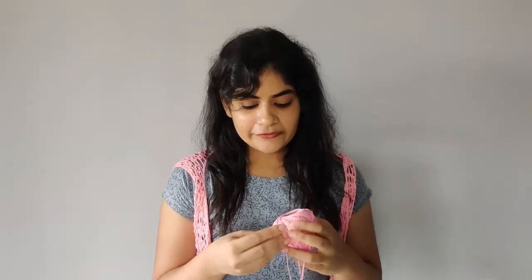I have used Anchor 4057 mercerized cotton, which makes it really comfortable and very summery to wear because it's a very easy-to-wear cotton. I have used this in shade 50, which is this pink color, but it can be made with almost any color or yarn that you want.